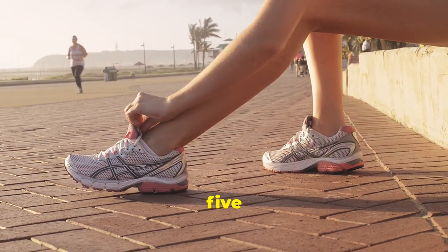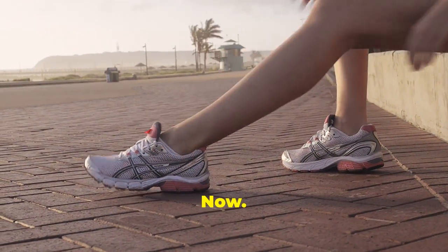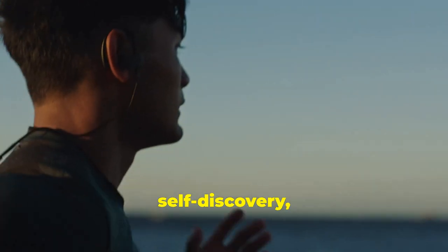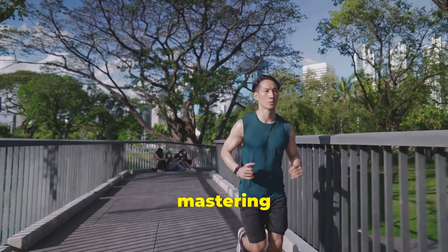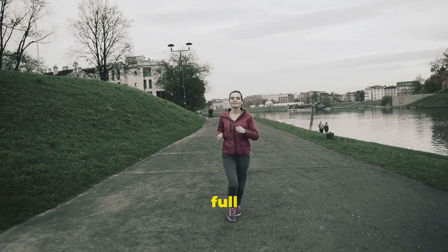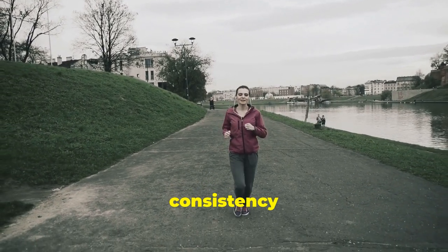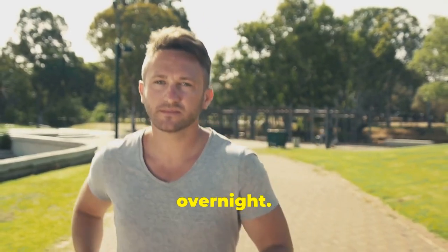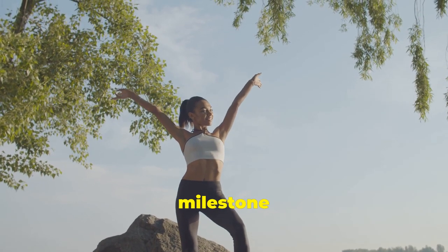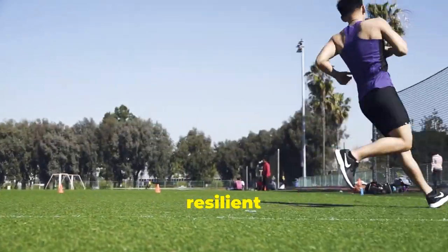Lace up and take charge — your journey to effortless running starts now. Running is more than just a physical activity; it's a journey of self-discovery, resilience and empowerment. By mastering the techniques we've covered, from pre-run preparation to post-run recovery, you can unlock your full potential and experience the joy of running like never before. Remember, consistency is key. Don't get discouraged if you don't see results overnight. Embrace the process, be patient with yourself, and celebrate every milestone along the way. Every run is an opportunity to learn, grow, and become a stronger, more resilient version of yourself.